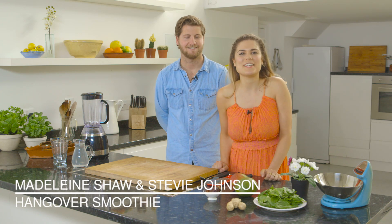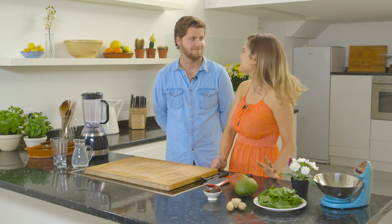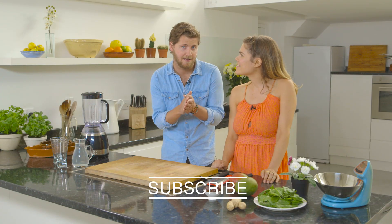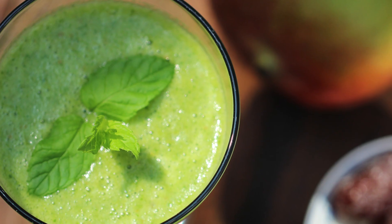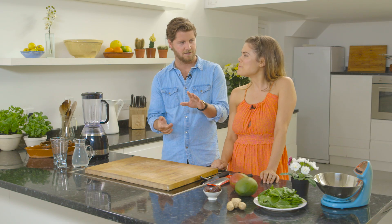Hey guys and welcome to Wild Dish. I'm here with the amazing Stevie. Thanks for having me, Maddy. We are going to be cooking — slash making, because it's not really cooking, is it? It's not. Maddy's signature hangover smoothie. Is it a smoothie or a juice? It's a smoothie.